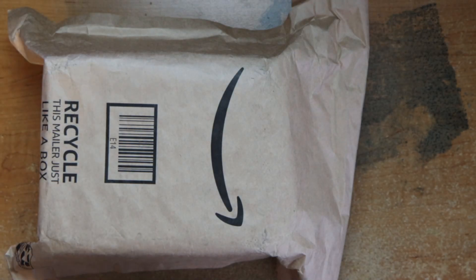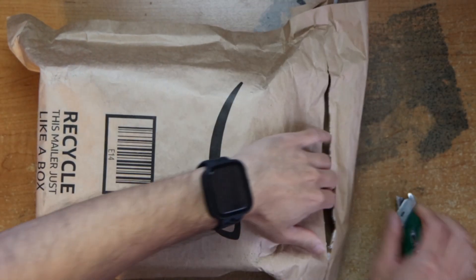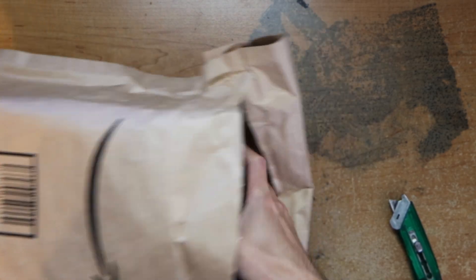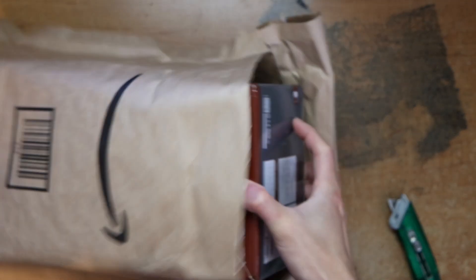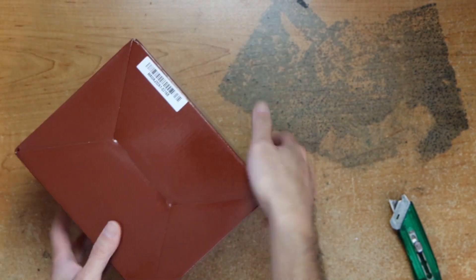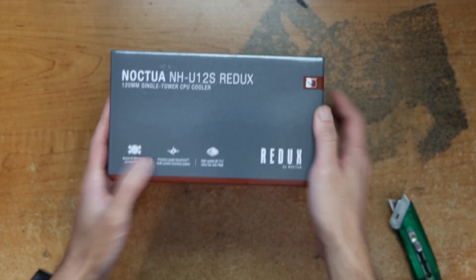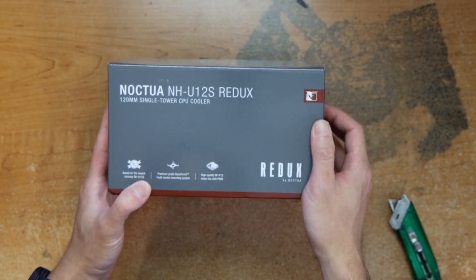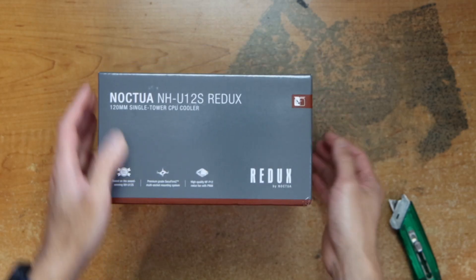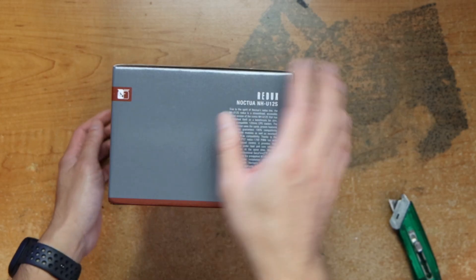Hey guys, this is Robert and here's a package, so let's open it up and see what's inside. This is a CPU cooler — I upgraded my CPU, so I need to upgrade my cooler.